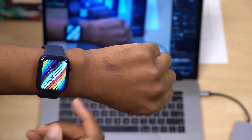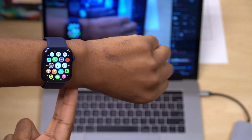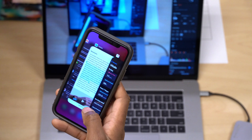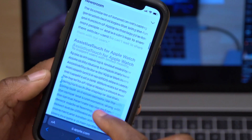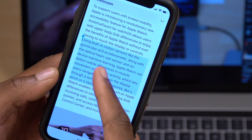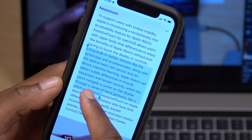If you are not seeing this feature and you want to use it, I'd like to give you some tips. I did some research on the official Apple page about the Assistive Touch feature. Apple basically said: using built-in motion sensors like the gyroscope and accelerometer, along with optical heart rate sensors and on-device machine learning, Apple Watch can detect subtle differences in muscle movements and tendon activity.